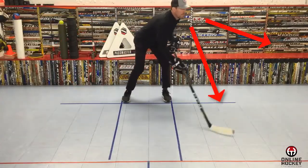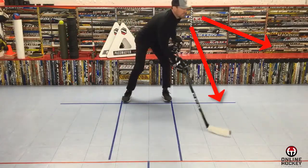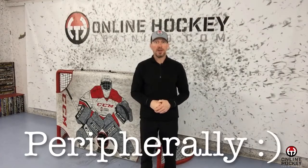Number four: white tape or black tape? As an off-ice stick handling and shooting specialist, for inexperienced players or players new to the sport, I always recommend white tape. When you have the puck on your stick, coaches will remind you to get your eyes up. The color contrast makes it much easier to see the puck out of the corner of your eyes — or as an optometrist would say, peripherally.